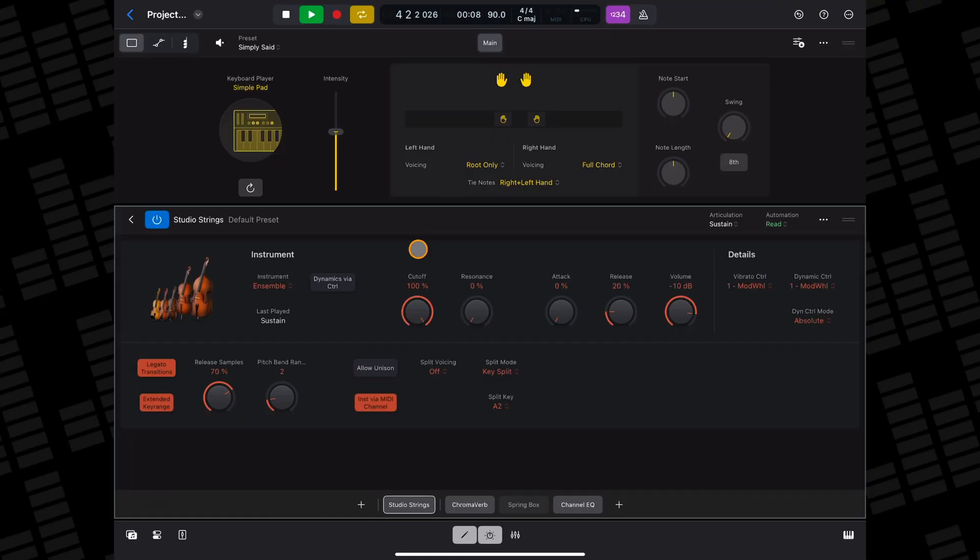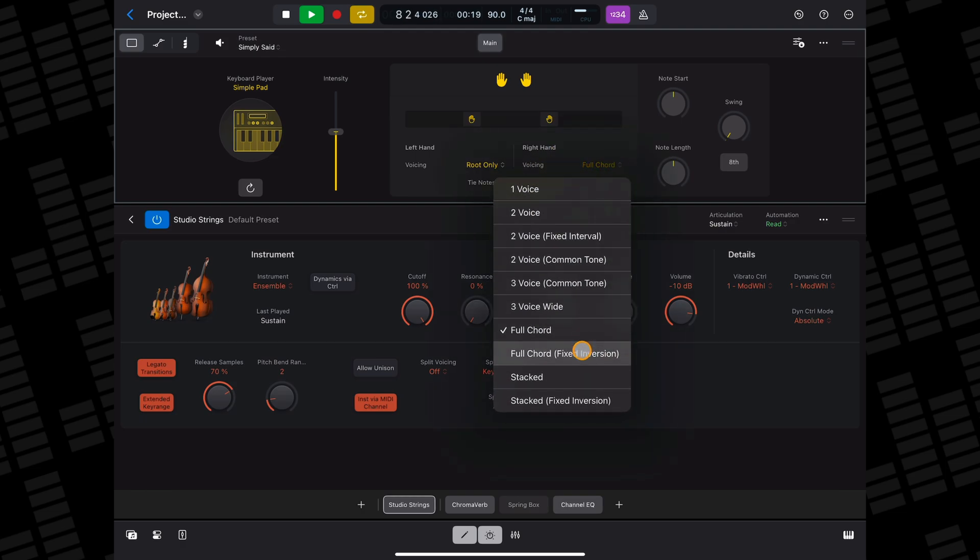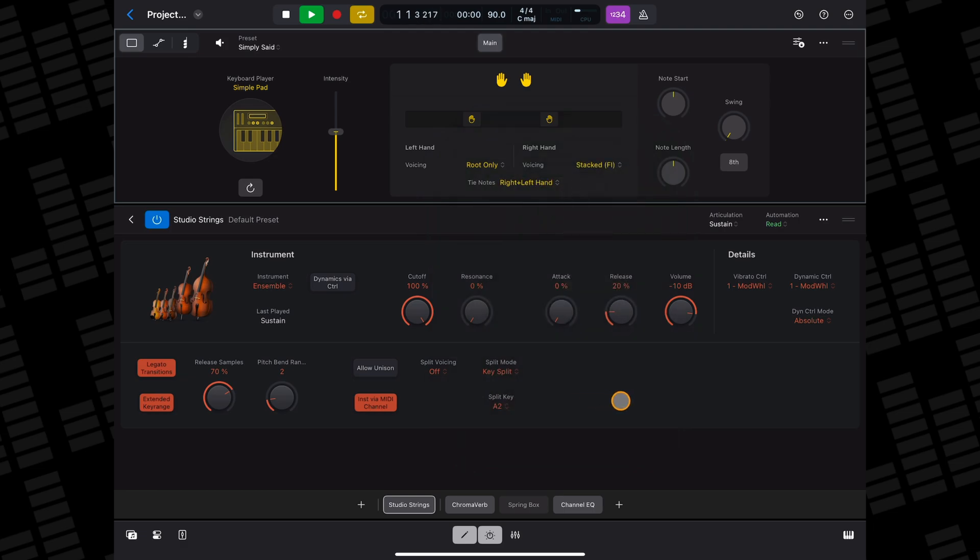The keyboard session player also pairs really well with Logic Pro for iPad's other studio instruments. You can create lovely string sections using the simple pad keyboard style and the studio strings. I find adjusting the voicing and note range controls in the keyboard session player's editor can make things sound really good.